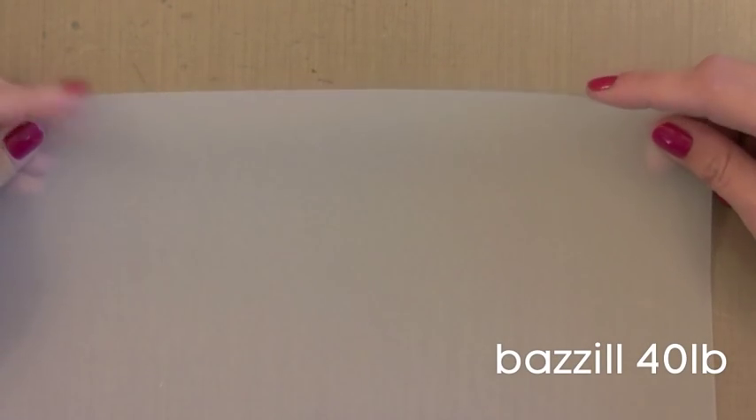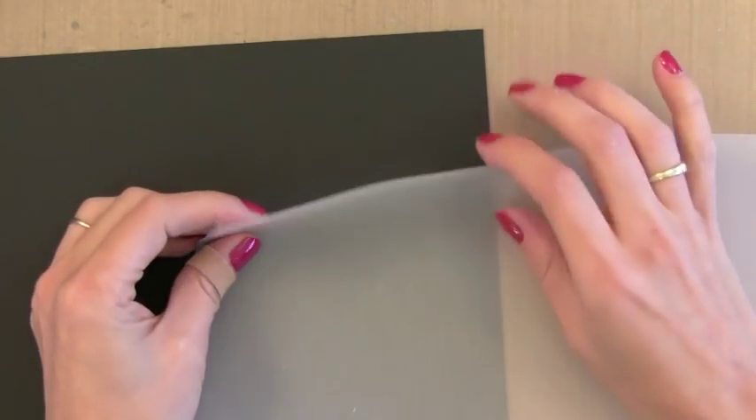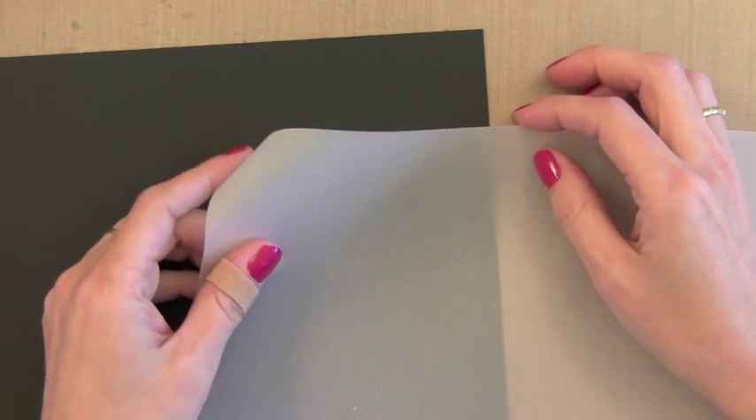I finally find myself using vellum once again because I found one that I really like — the Basil 40-pound vellum. I like this because it's nice and thick, substantial enough that it doesn't seem like it's not there. It holds up very well, heat embosses well, and you can use it in embossing folders. You can still see through it enough to make it look like fun vellum, but it's nice and durable. I would highly recommend it.